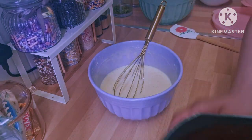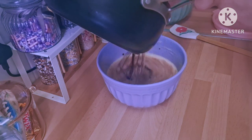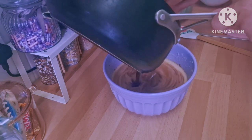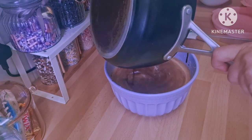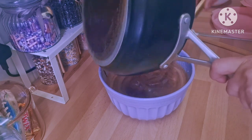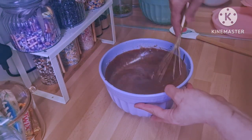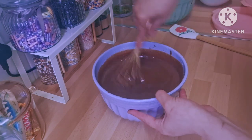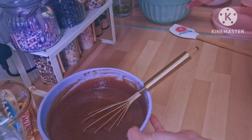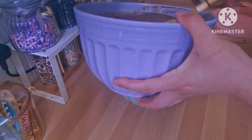Now I'm going to take the chocolate mixture and add it slowly while mixing everything together. This chocolate cake comes out really fudgy — the flavor is like a brownie kind of thing, but not a brownie. As you can see, it's very easy to do.